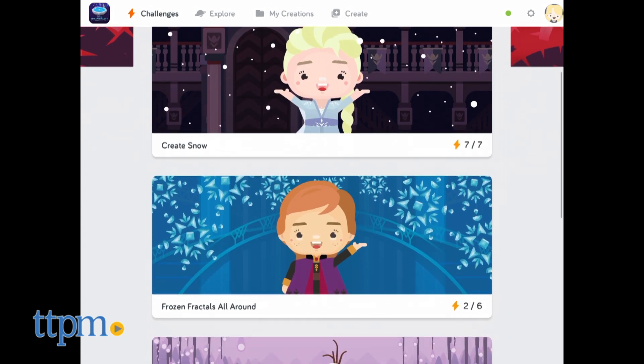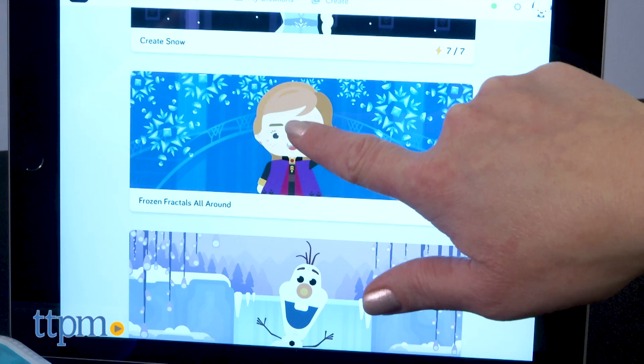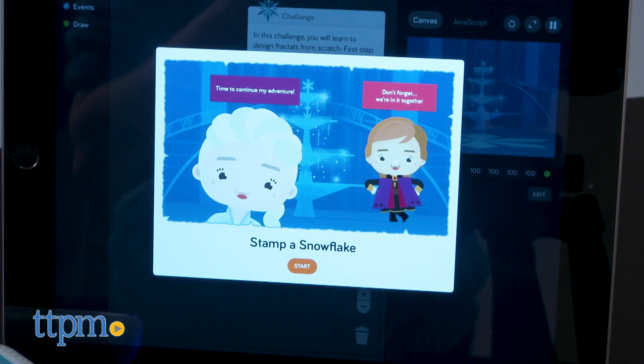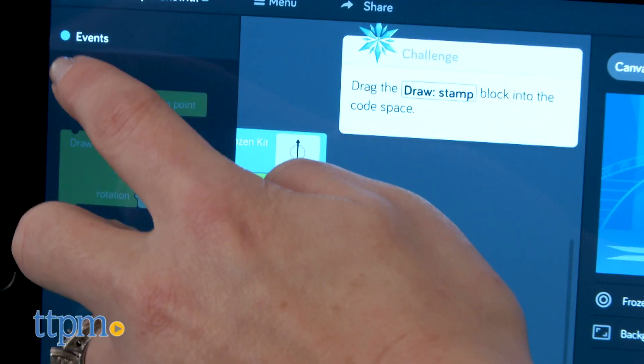Once in the app, there are three categories of challenges to complete, with a fourth one on the way. Kids will probably want to start here to become familiar with how the app and the sensor work. Within each theme, there are several challenges to complete, and once you complete a challenge, you can move on to the next one.